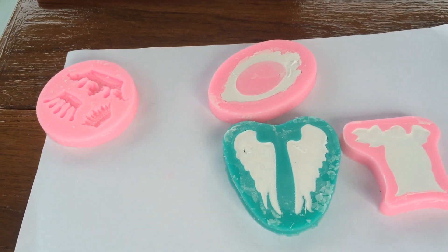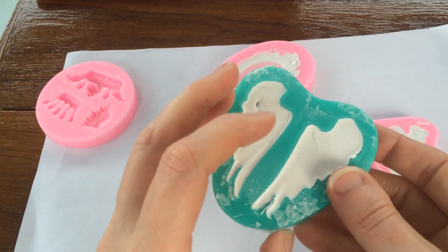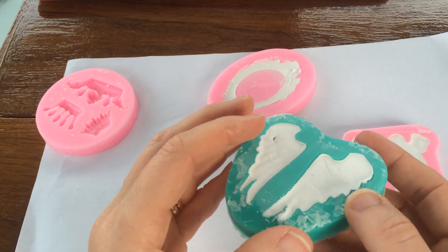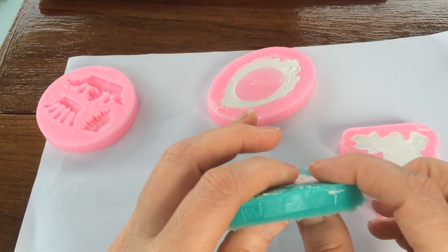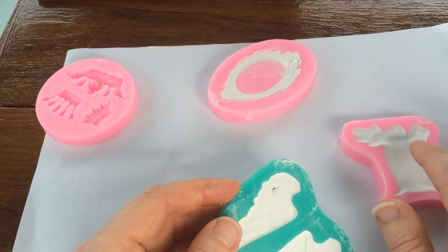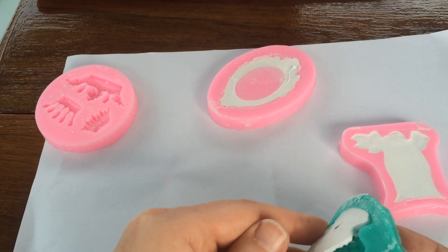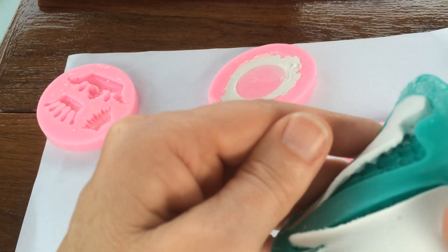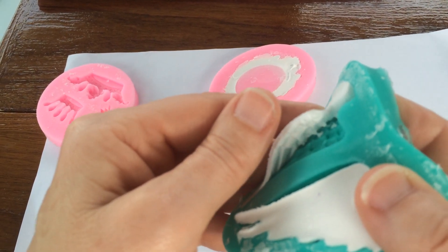I thought they might be dry today, which is 72 hours. This is the thinnest mold I've got — these others are quite deep, and this one is the deepest. At 72 hours, it's almost dry, almost nearly there.